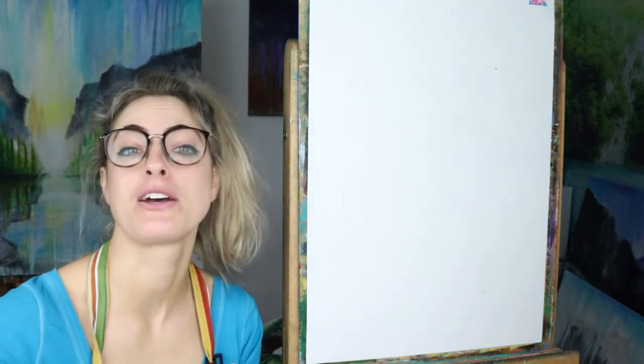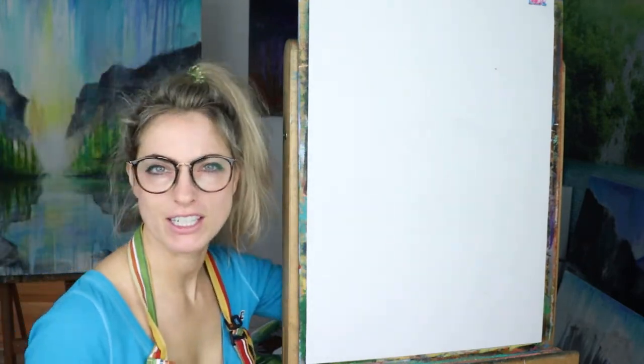Hey everyone, Emmylou here. Today I want to show you how to do a snake. I've done other snake videos but this one's going to be slightly different. I feel like I'm going to paint it and it's going to look a little bit more scary. Like and subscribe if you like this video.